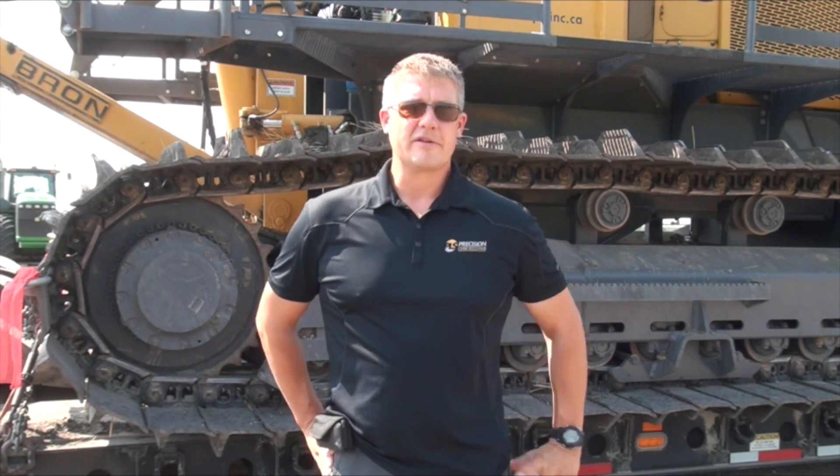There's another technology that has been developing over the last maybe 20 or 30 years in Europe called a V Plow. Essentially it's the same method of plowing where you just pull a shank through the ground, but instead of a single shank, it's a V shape.